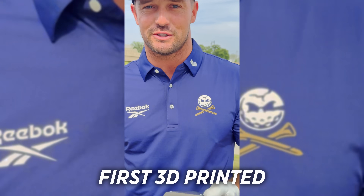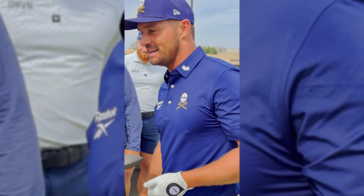Oh! 3D printed — first 3D printed. Boom! Best in the world! That's right. American made.